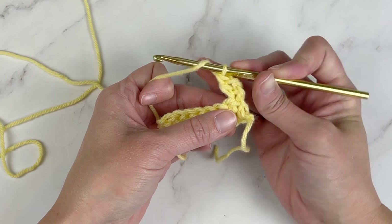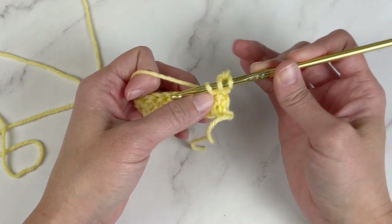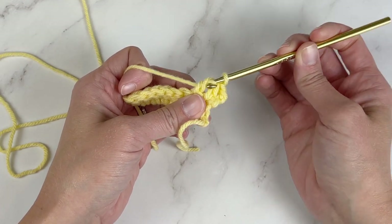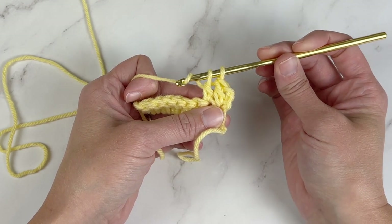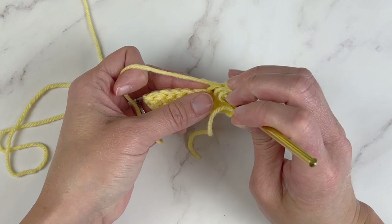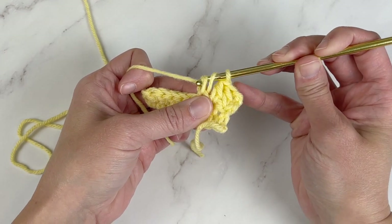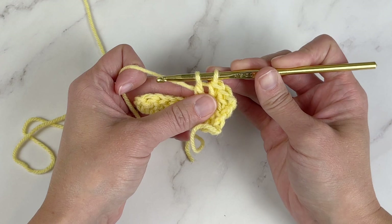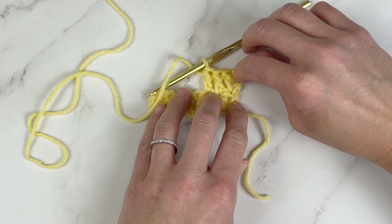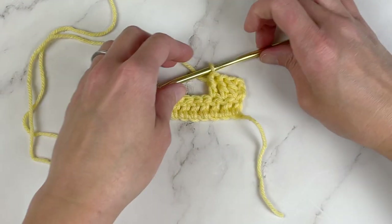Let's do that again. Yarn over, insert crochet hook into the stitch space, yarn over, pull through — three loops on the crochet hook — yarn over, pull through two, two loops left, yarn over, pull through the last two — double crochet stitch. So with a chain two to get onto the new row, this is what the work will look like.